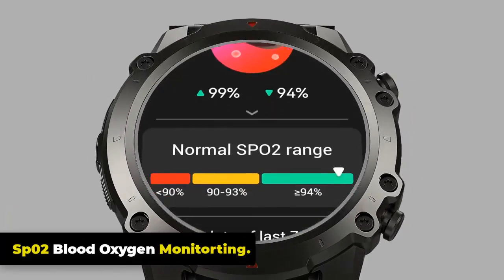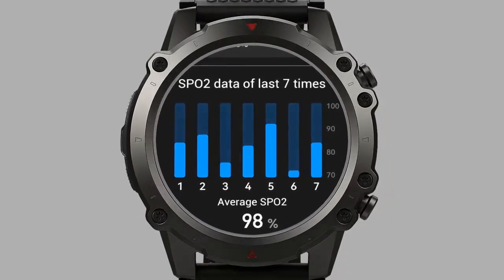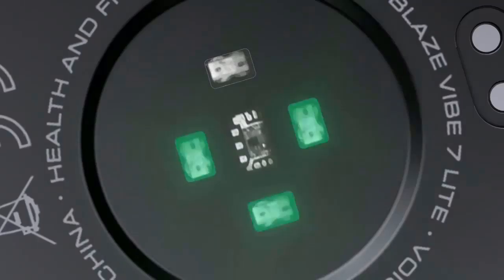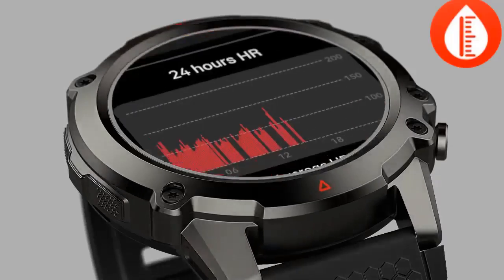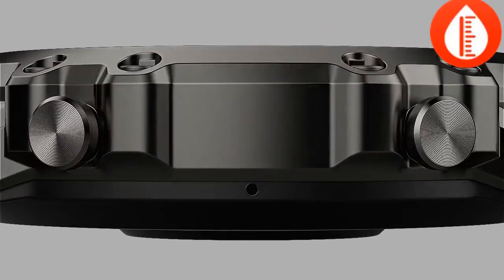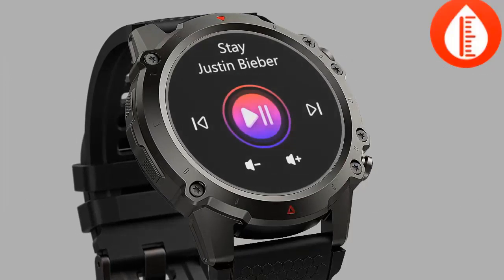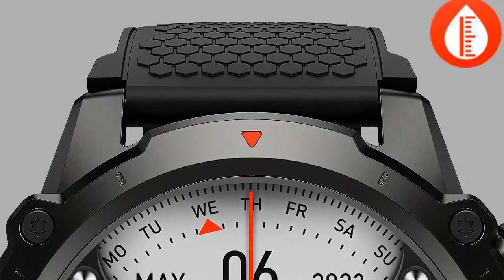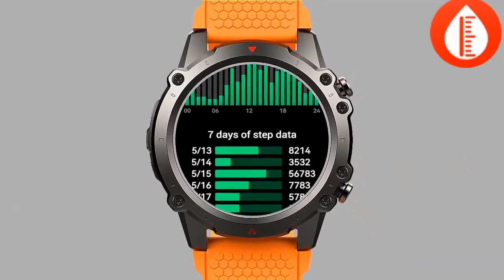The Zeblaze Vibe 7 Lite has a blood oxygen monitor that measures oxygen saturation levels in your blood using PPG technology to detect changes in the color of your blood. The monitor is non-invasive and can be activated manually or set to automatically monitor your blood oxygen levels throughout the day.